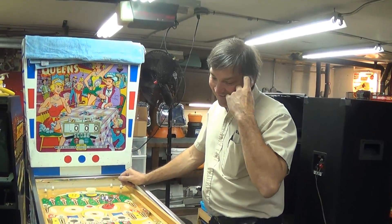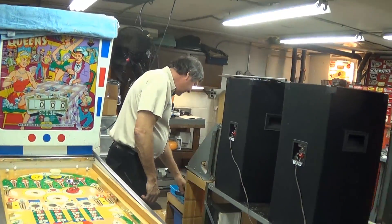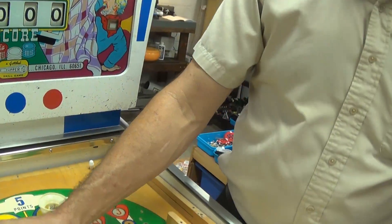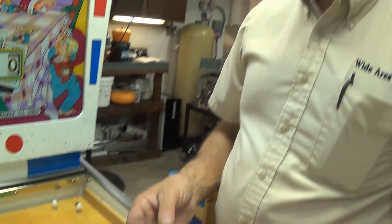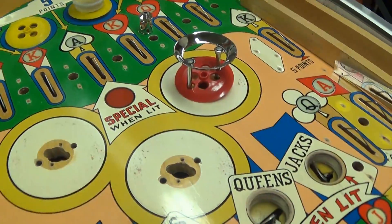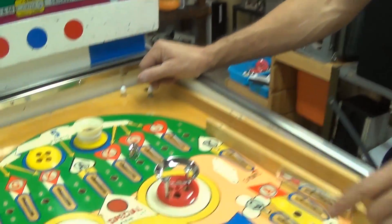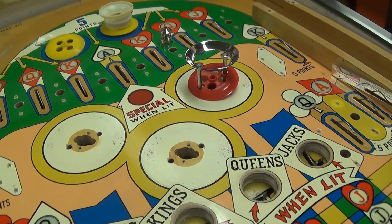Being this is an EM, there's not too much in the way of playfield parts — it's got posts, rubber, and lane guides. About those bumper skirts — do not put those back on. The ones that just float there allow dirt to get underneath them, and when the pop bumper actuates it sands right through your paint. That is not dirt under there, that is paint damage.